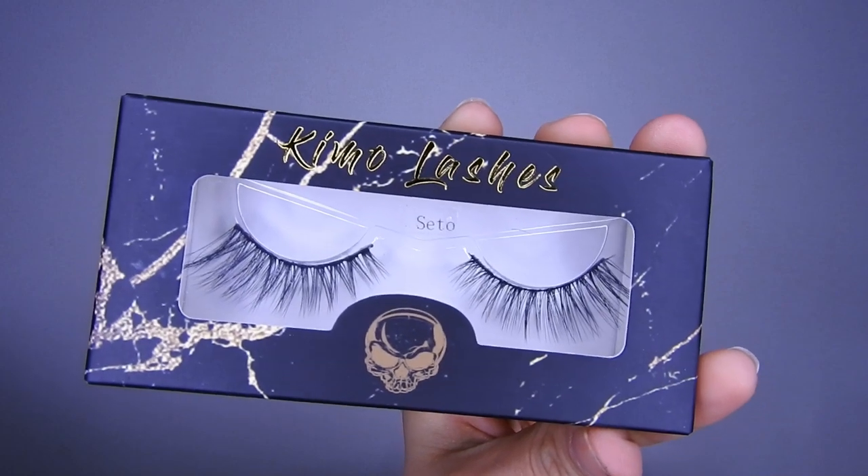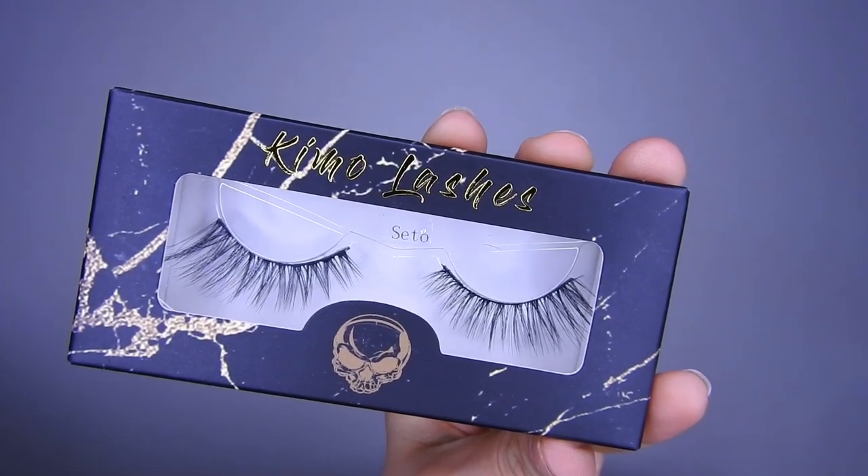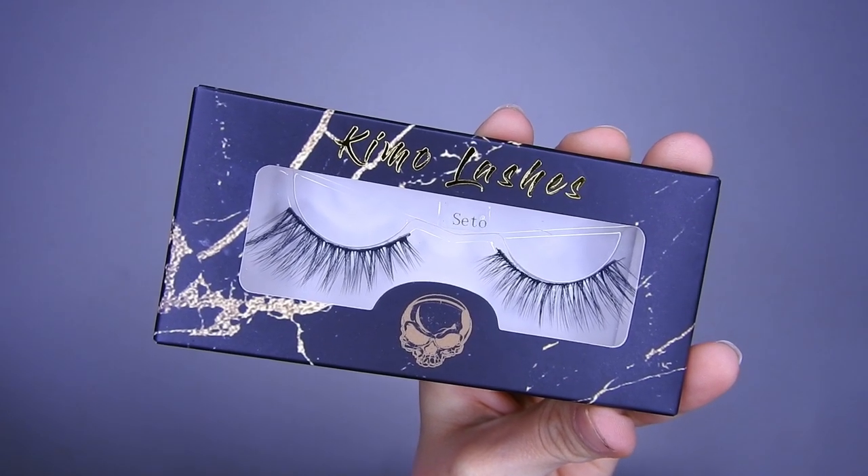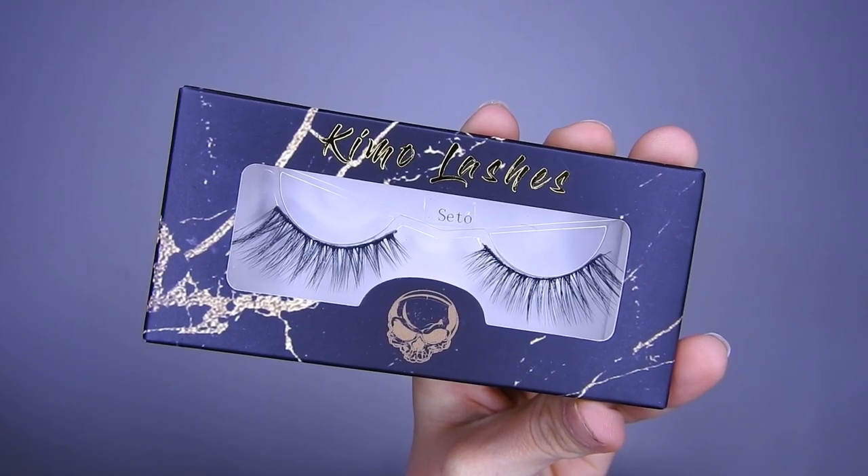Ahora voy a estar colocando la esquimolación. Esta es la pestaña natural, bueno, semi natural. Se ve bonito, no es tan llamativa que digamos, se ve natural y muy bonita.